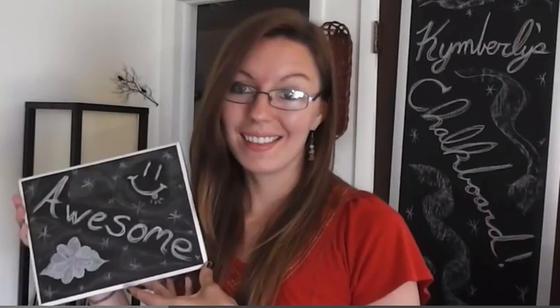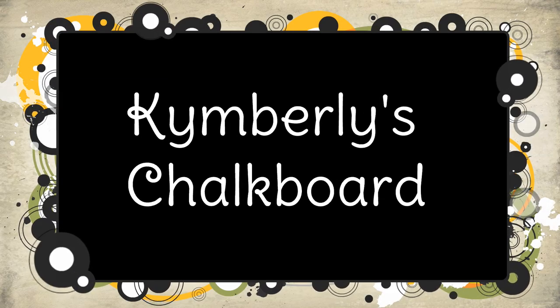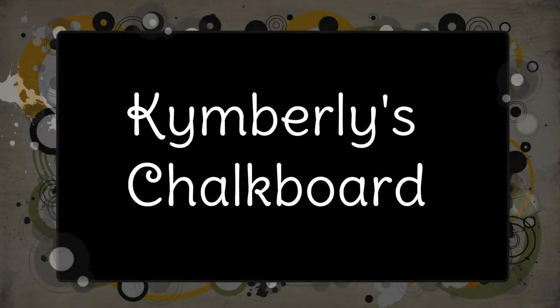I want to take a moment and give a very special shout out to my daughter Kimberly because she just started her very own craft channel called Kimberly's Chalkboard. Kimberly has helped me with my videos in the past and she has such awesome ideas. I can't wait to see all her new ideas. I will leave a link to her channel down below — please encourage her by subscribing. I love you Kimberly.